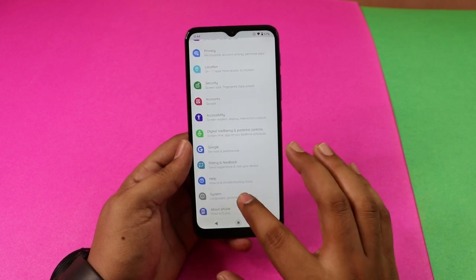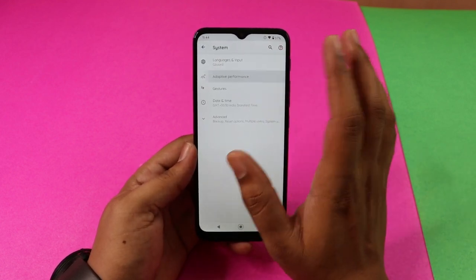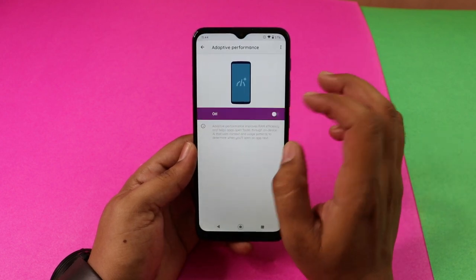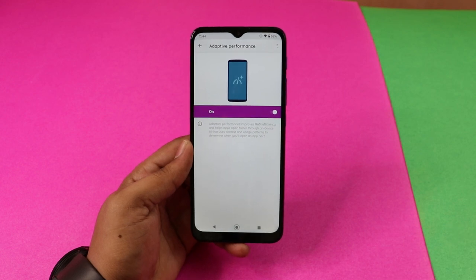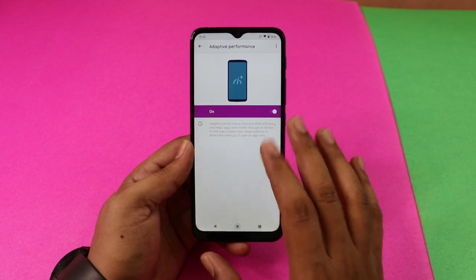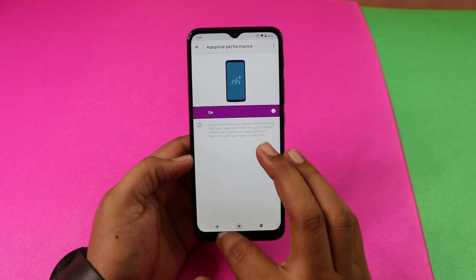In the System settings, there is Adaptive Performance. You can enable Adaptive Performance to make app opening a little faster. It manages background activity to improve your phone's overall performance. It is recommended to enable this.